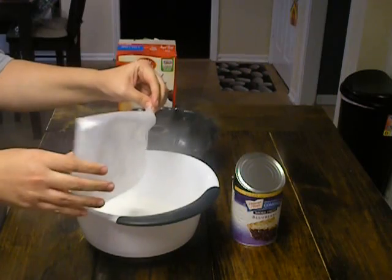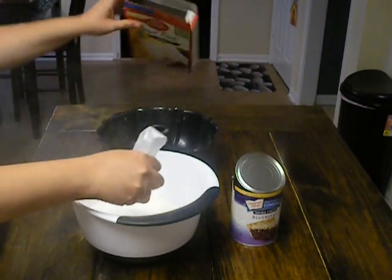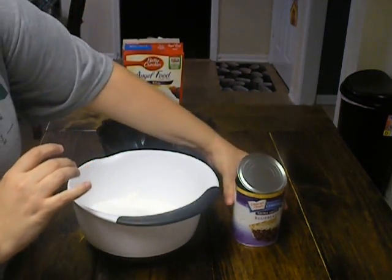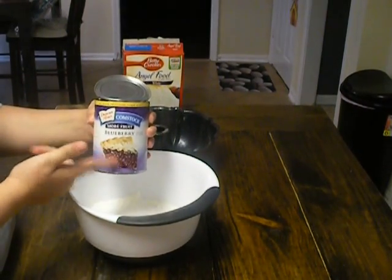Woo, what a powder cloud! Once the smoke clears — you're going to take any of your favorite pie fillings. I'm going to use blueberry.